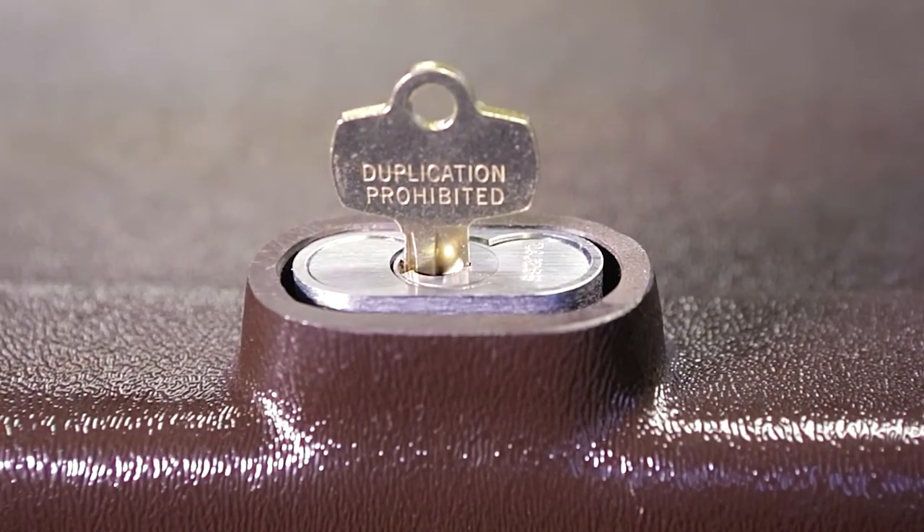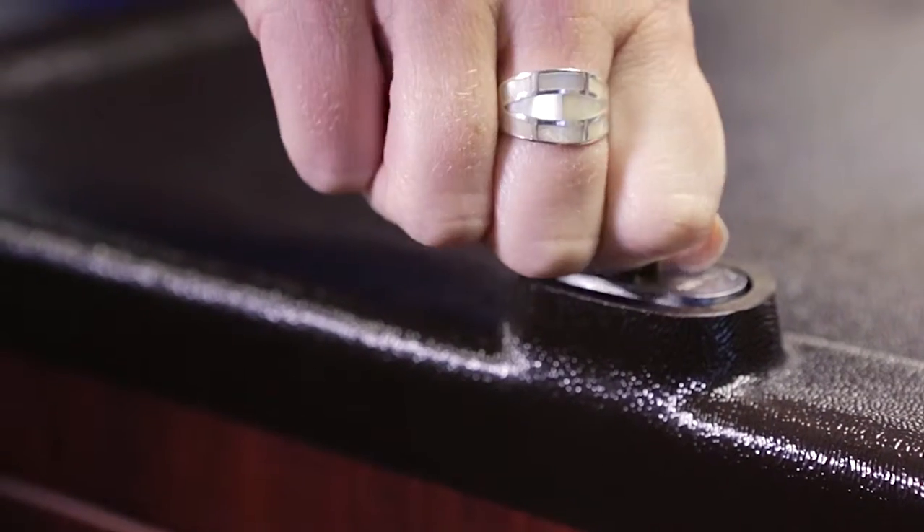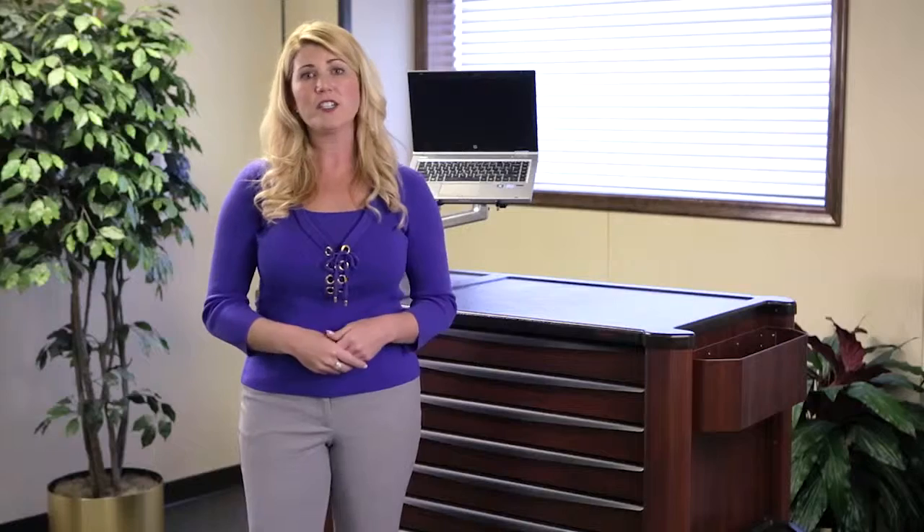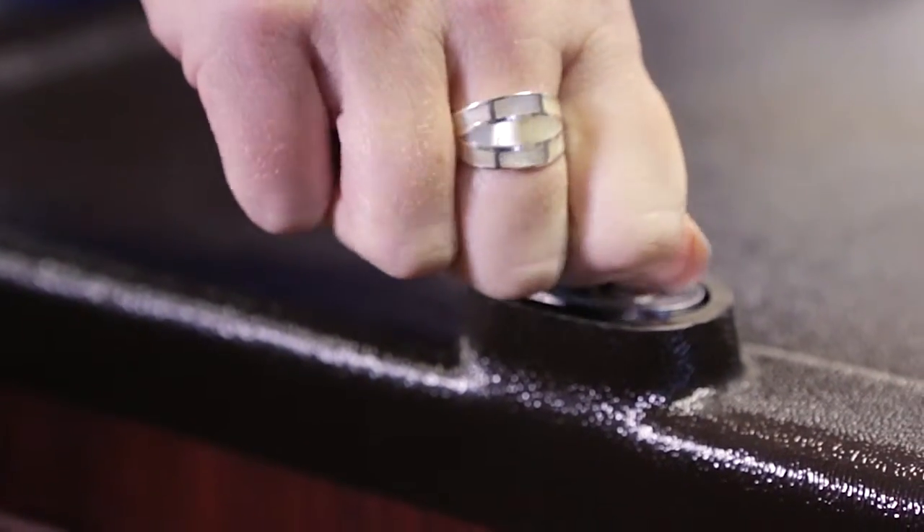Lock cores and housing should be cleaned periodically with denatured alcohol using a cotton swab. To remove the core, simply insert the core key which is marked with a C, turn it slightly to the right, and pull the core out. After cleaning the lock and the housing, reverse this process to reinsert the lock core.